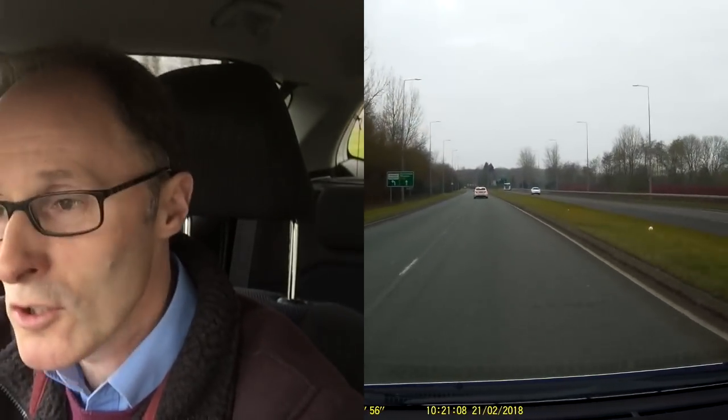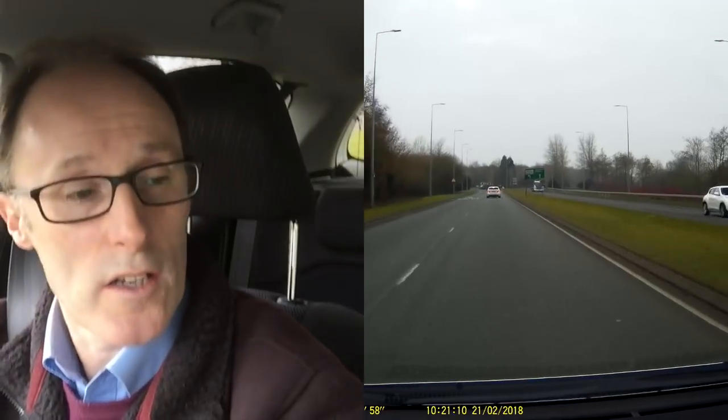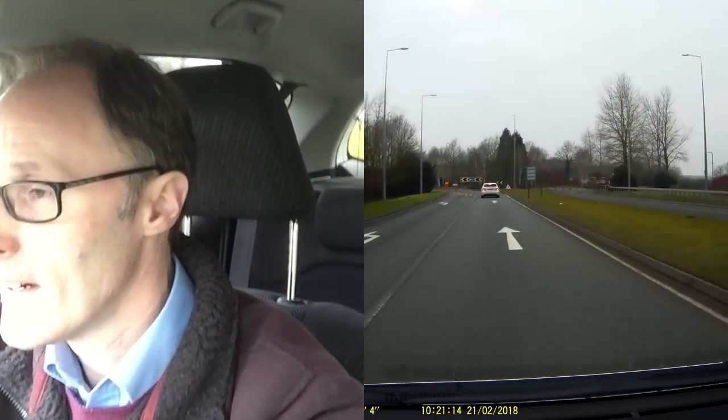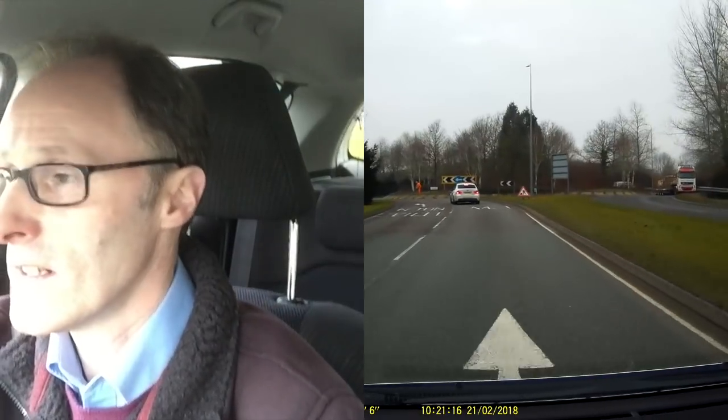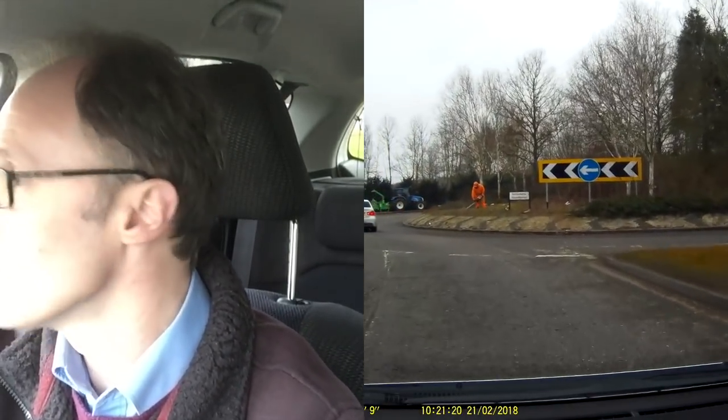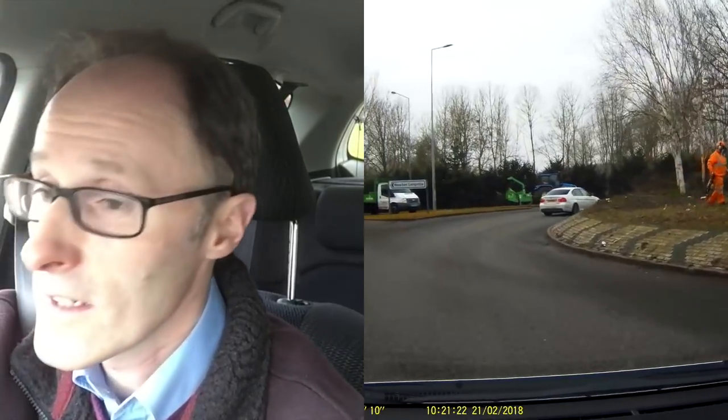I'm going to do a right U-turn to come back so I'll try a bit more. Checking to my right — nice and clear. If the traffic's running at a nice speed, then fine — you've got to overtake. And even if the traffic's running slowly, it might be too crowded to overtake anyway.